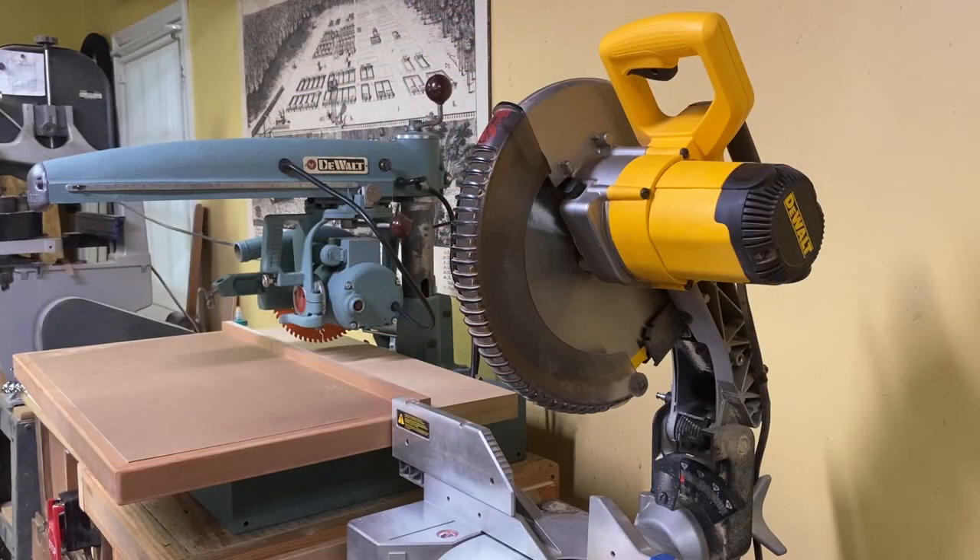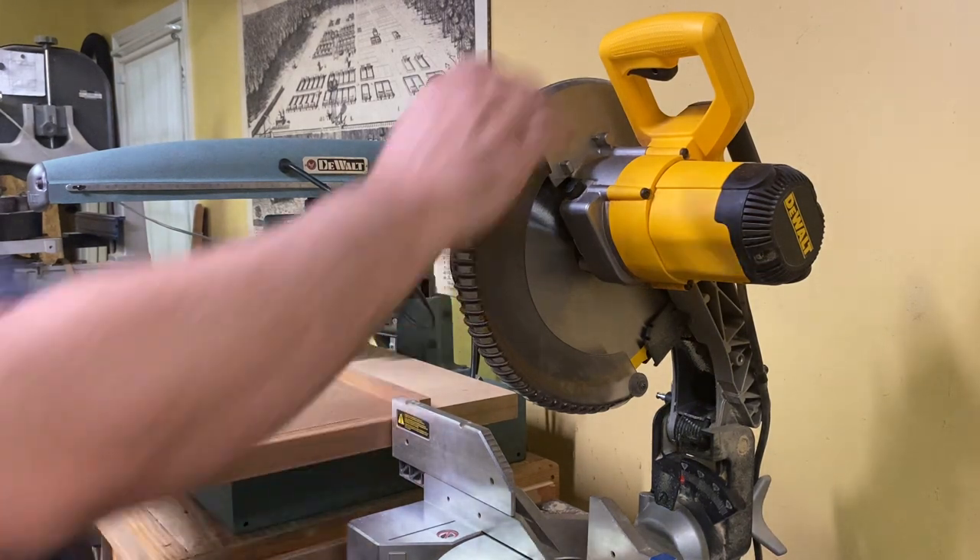I work in a basement workshop, so noise level is a very important factor in the tools I select to use. On the right we have my DeWalt compound miter saw with a universal motor. On the left we have the DeWalt MBF radial arm saw with an induction motor. Universal motors are going to be louder than induction motors any day of the week. Let me quickly demonstrate the difference in noise level between these two saws.